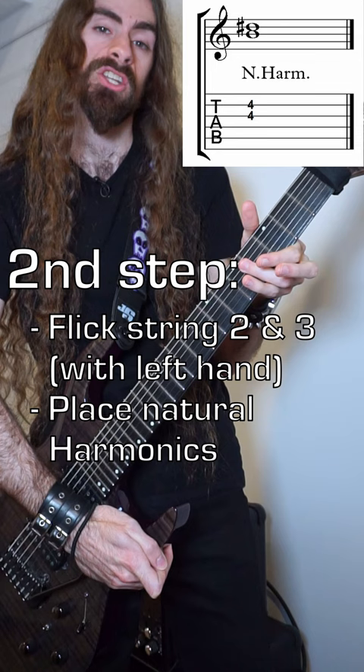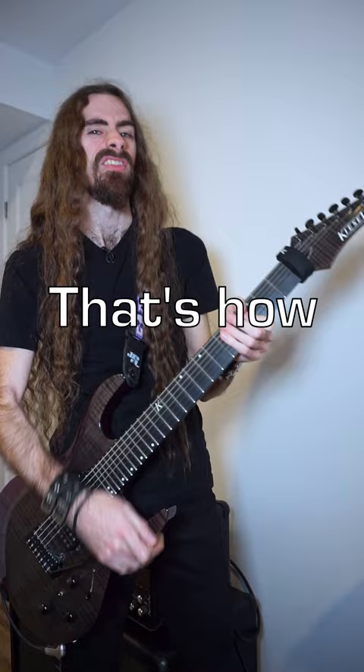First, push the bar down, then flick strings 2 and 3 and place an intro harmonic and release the bar. That's how you do a Dimebag riser.